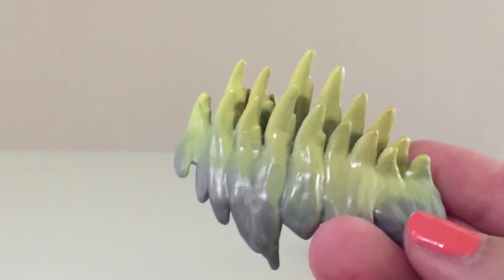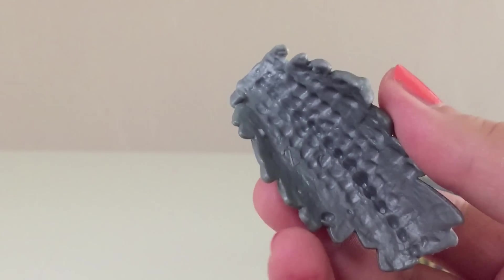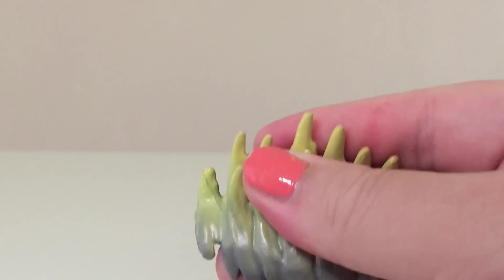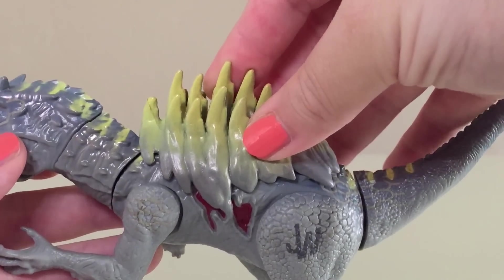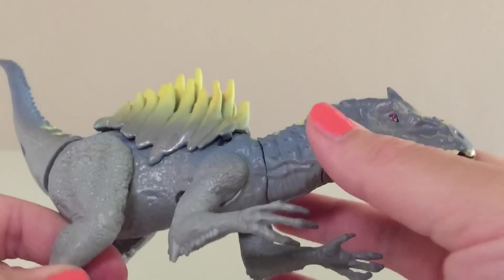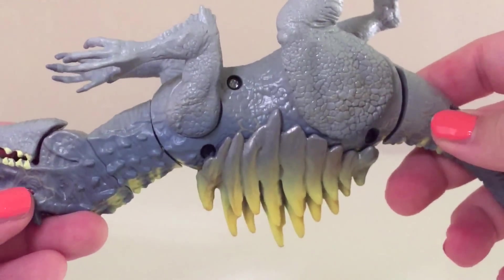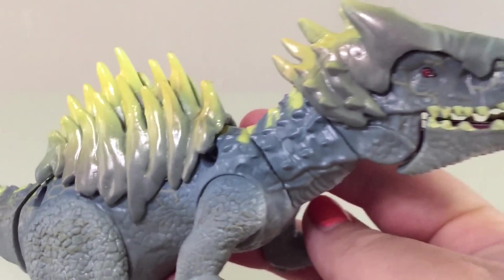As for the hybrid armor, this piece actually comes on her in the package — she's already wearing it. It's basically just a covering, very similar to what we saw with the Ankylosaurus. Paint and detail-wise, it's just gray and yellow with a little metallic look. It's very rubbery. To put it on, you just place it on her back — it kind of clicks, not really audible but you can feel it. It makes her look like she's got extra spikes on her back, and the hybrid armor plugs right into the screw hole, so at least that's good for something.